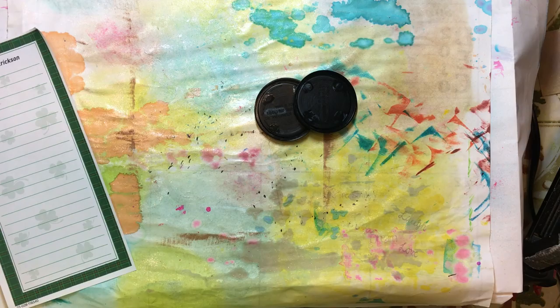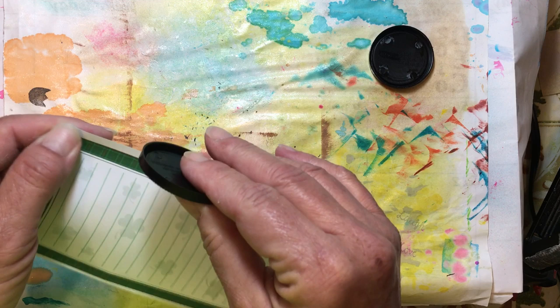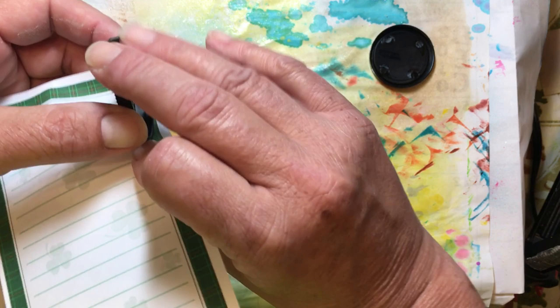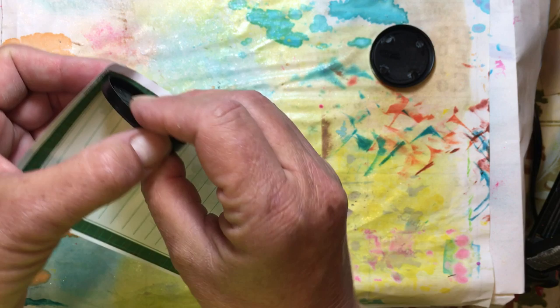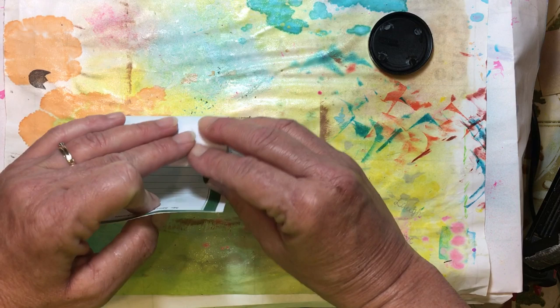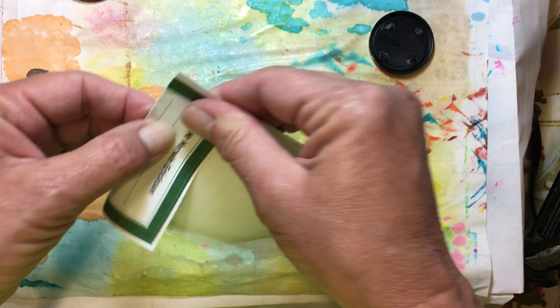Now we need to know how big this is. You can use a fabric tape measure if you want to, but the easiest way to measure something round is just take any piece of paper, hold it on there, wrap the paper all the way around until it meets itself. Wrap it around until it meets itself and then right where it meets just fold it back. So now we know how big around that checker is.